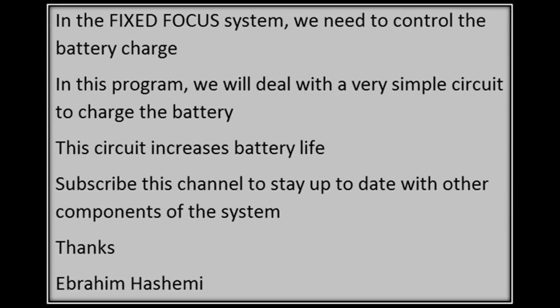In the fixed focus system, we need to control the battery charge. In this program, we will deal with a very simple circuit to charge the battery. This circuit increases battery life.